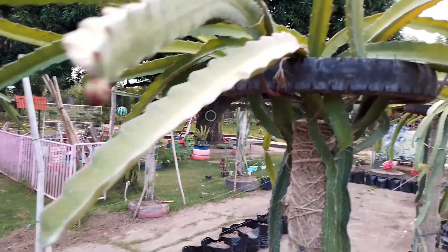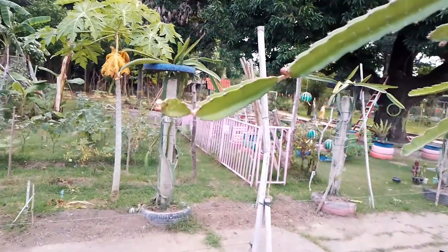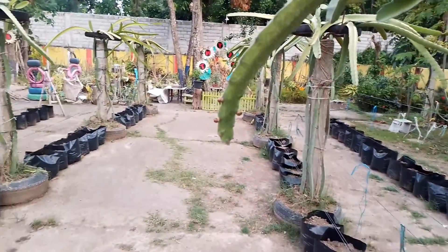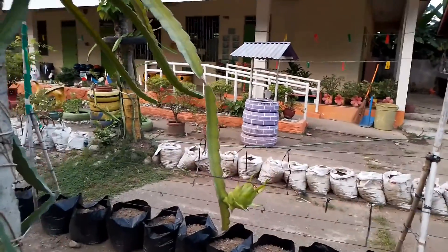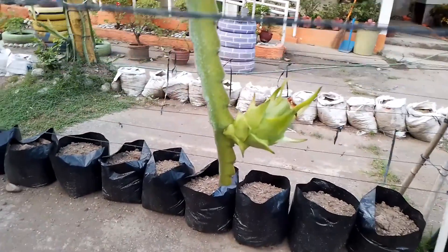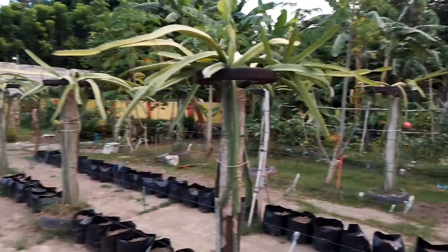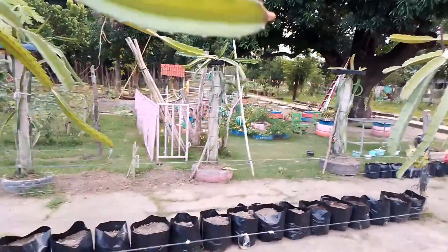Yan yung dragon fruit. May mga lumalabas na naman po na kulak-lak na malilit. Maraming na po lumalabas. Labing walo po yung bunga na may laki. Merong isang bubu ka sa IASCO, ilang araw pa bubu ka na yun. Kahapon, may bumukang isa, nag-bloom na isa. (That's the dragon fruit. Small flowers are emerging again, many of them. There are 18 fruits that have grown big. One more is about to open — it will bloom in a few days. Yesterday, one already bloomed.)